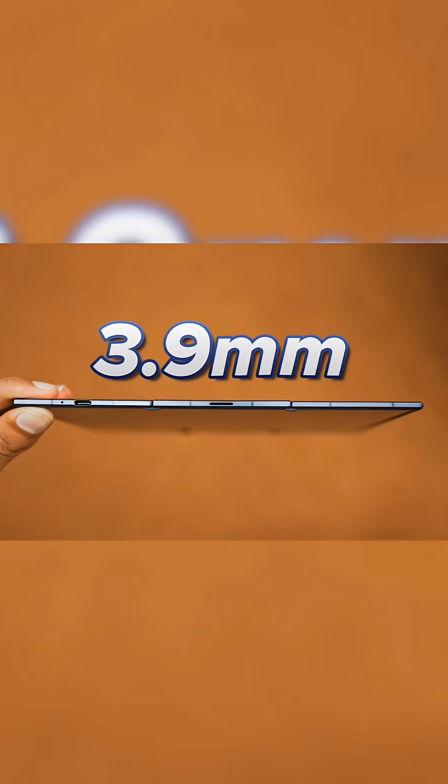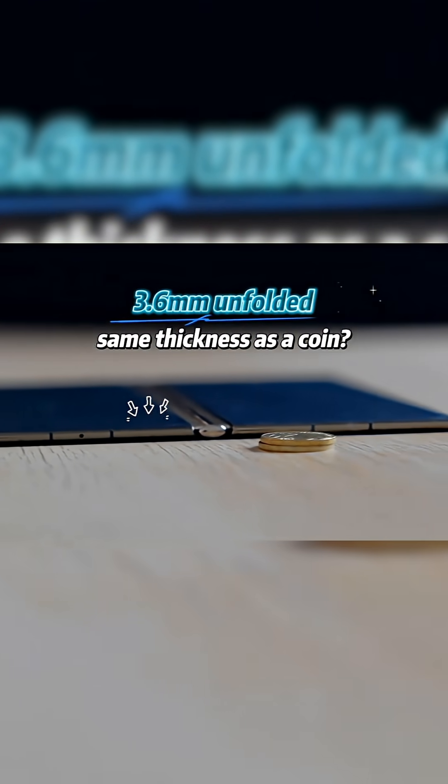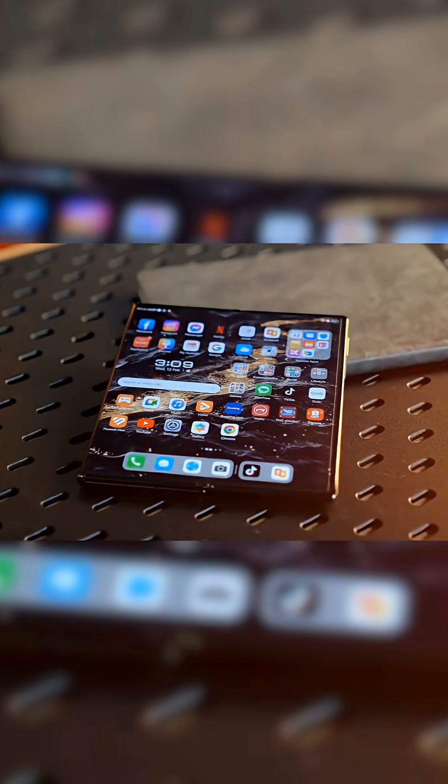In thickness, Samsung is 3.9 millimeters thick in unfolded state and 12.9 millimeters thick in folded state, where Huawei is 3.6 millimeters thick in unfolded state and 12.8 millimeters thick in folded state. Huawei is slightly better in thickness.